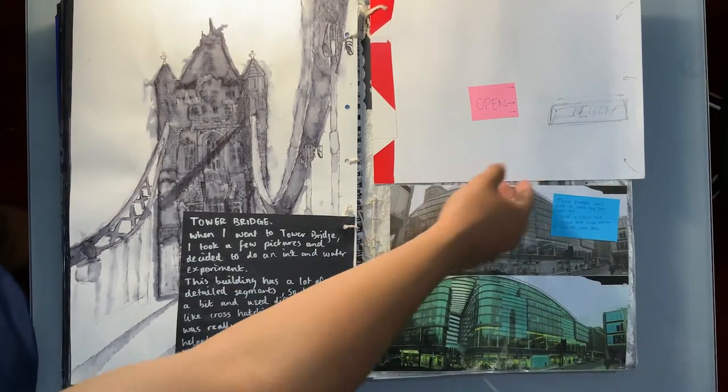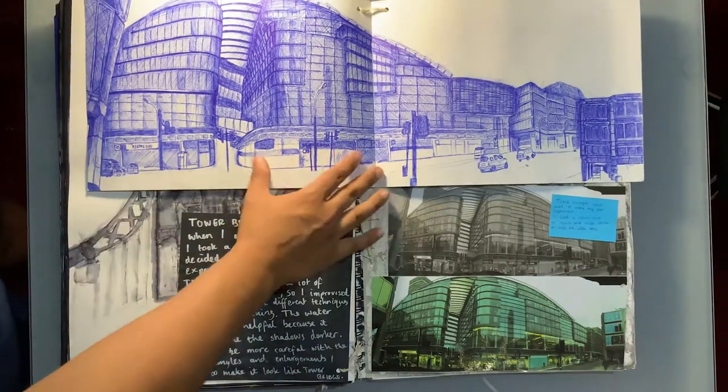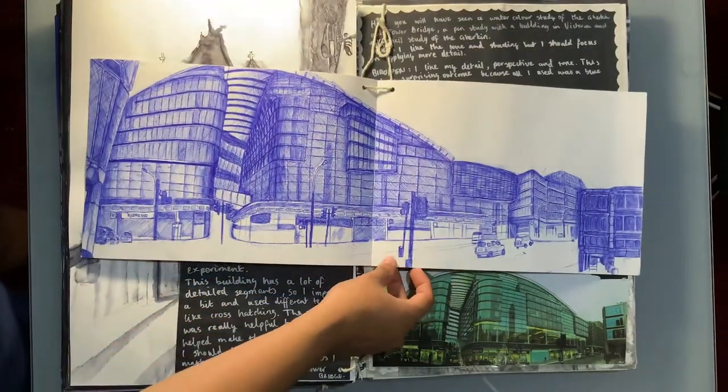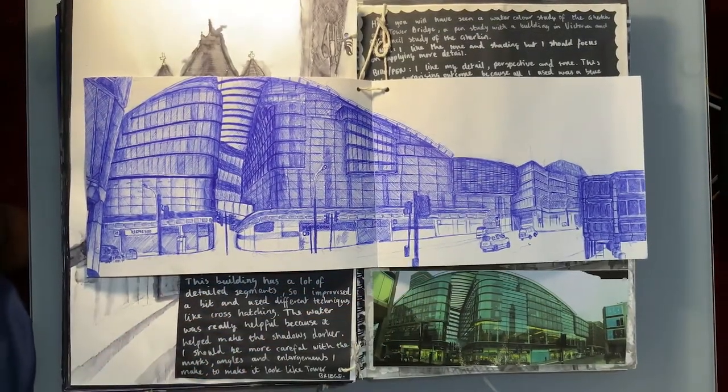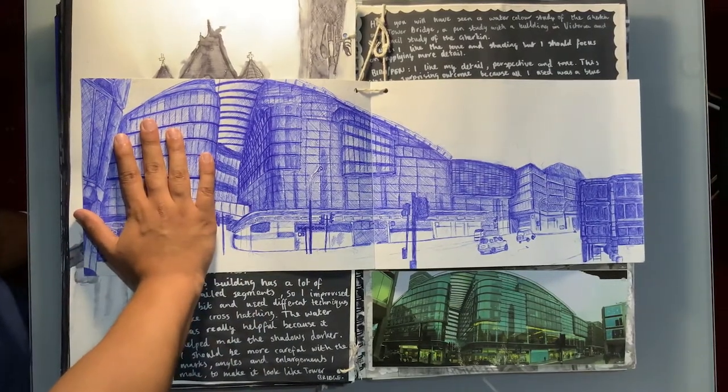I really like this drawing of this building — it was done in blue biro and took me a lot of time. Pay attention to the constant experimentation: I haven't settled on a particular idea or medium. I'm in a fluid state where I try a little bit of everything.